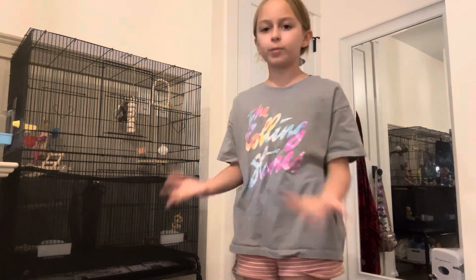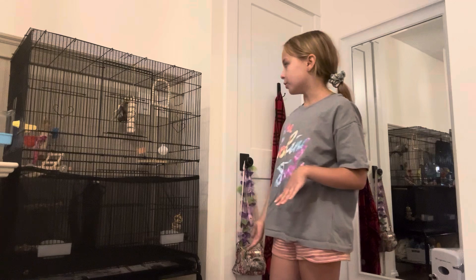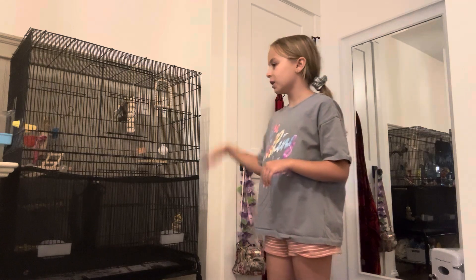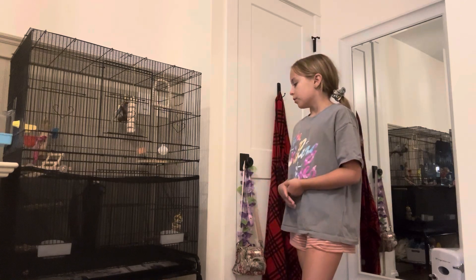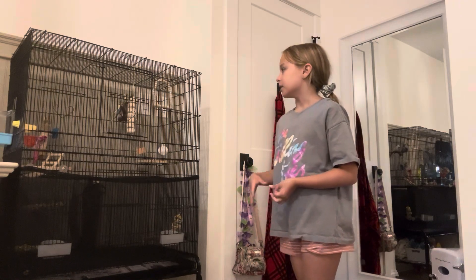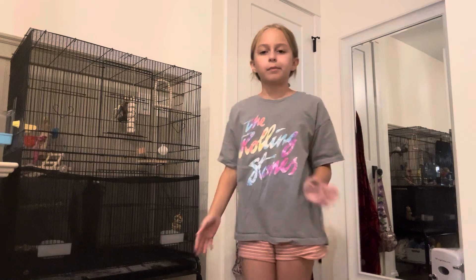So yes, this is the ultimate guide for beginners on how to clean your birdcage, and it's just really easy — not super hard at all. You could easily do this. Anyways, I hope you guys enjoyed this video. I'll see you guys next time. Bye!